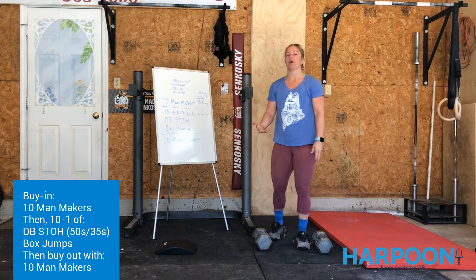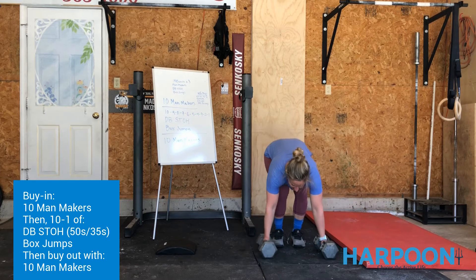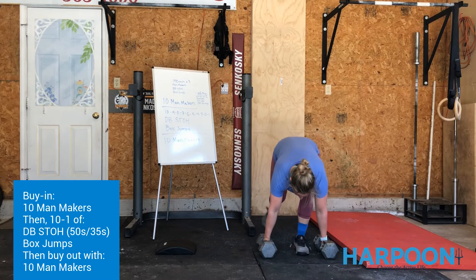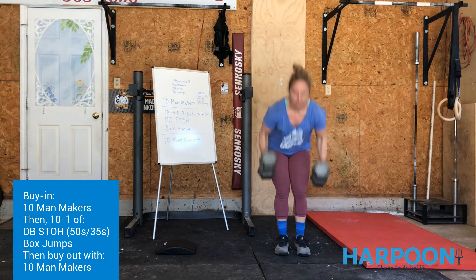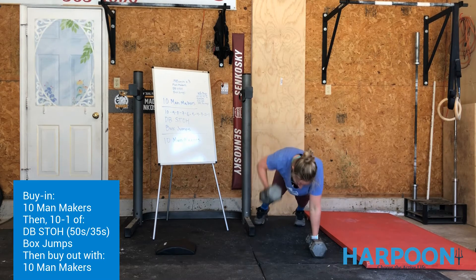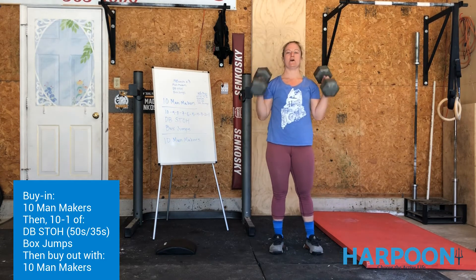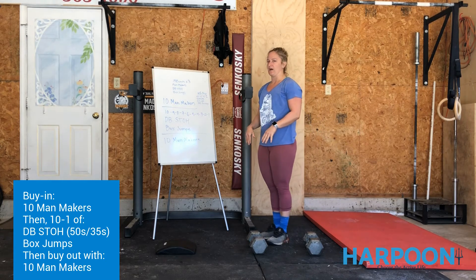If that's too hard, you can either skip the push-up entirely — just jump back to a plank, jump up, jump to a squat clean thruster. Or, if the push-up is the hard part, take it out completely: go to a plank, do the row, do the row, then go to the squat clean thruster. We've got 10 of those. Once we do 10, we're done with them for a little while.